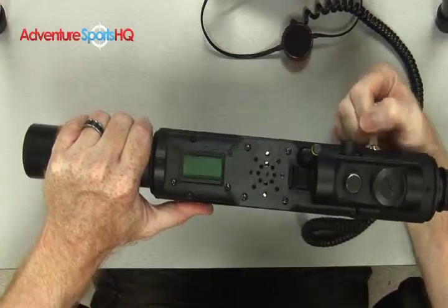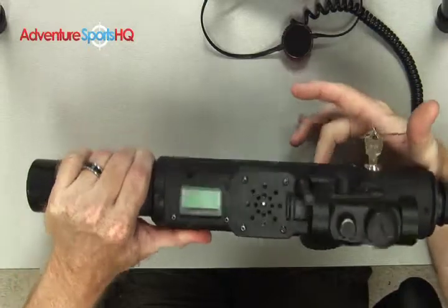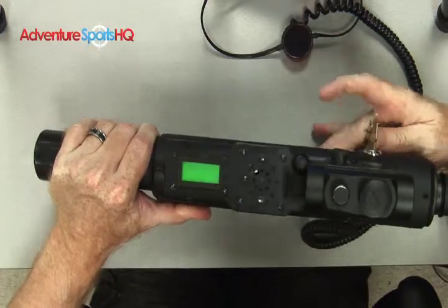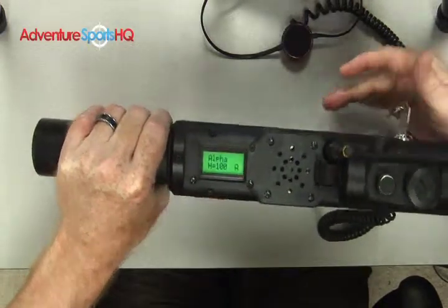Please keep in mind that when you do a factory reset, all settings are changed back to factory. That includes the name of the tagger, the volume level, and the RF level. Every single setting will go back to factory.